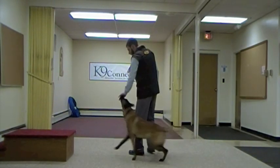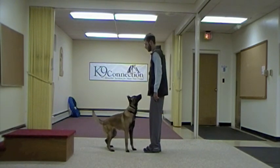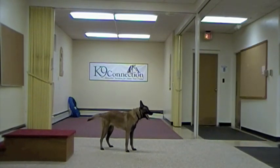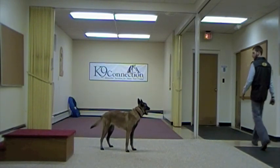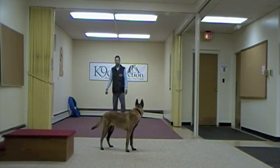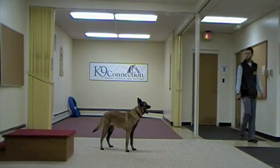Now some of you might be wondering why it's so important to me that he doesn't creep forward while doing these positions. This exercise — which is a standing stay — really demonstrates that. By teaching him that the definition of stand is for his shoulders to remain still, it makes it incompatible for him to then move out of position while doing that. So teaching the stay is much easier and the behavior itself is much more stable.